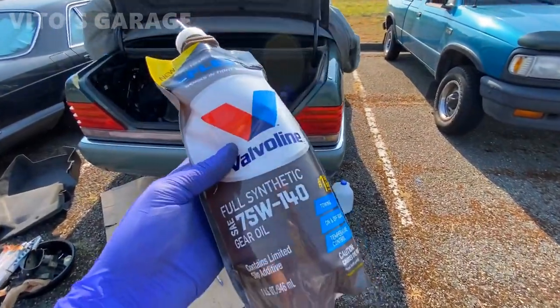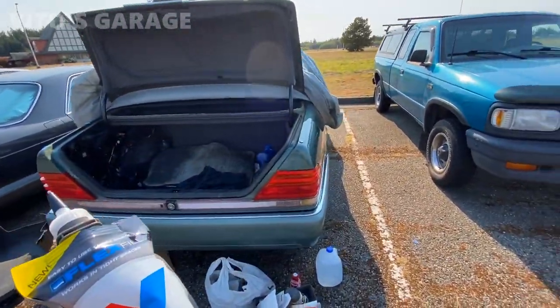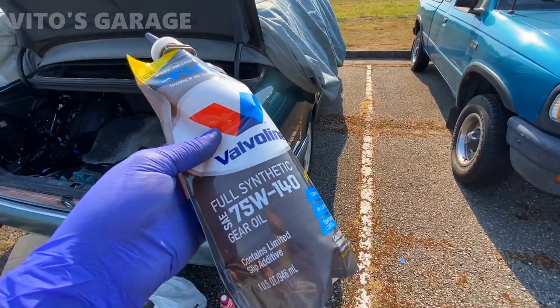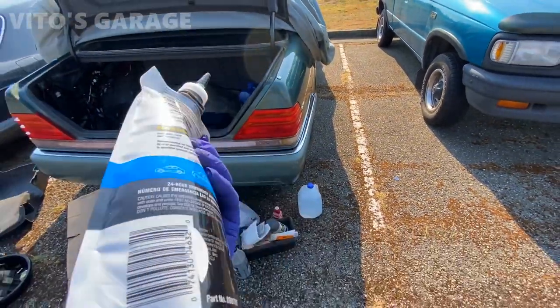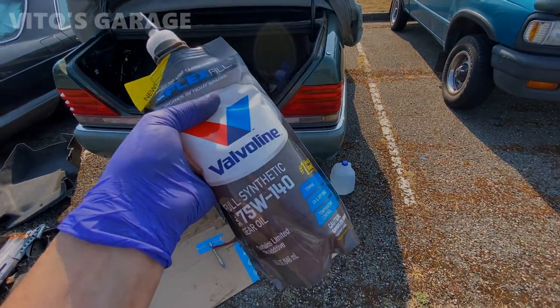All right guys, so today we'll be changing the differential fluid on this amazing crocodile Mercedes W140. It should take around a little under two quarts of fluid, so we'll see how that goes — pretty exciting.